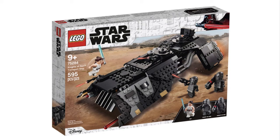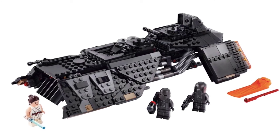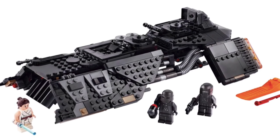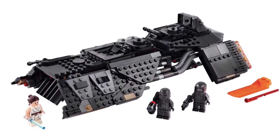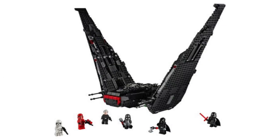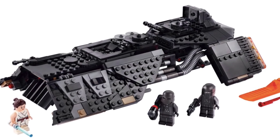The next set is the Knights of Ren Transport Ship. I'm pretty stoked on the design and the minifigures are pretty good, though for $70 it's a bit lacking. You get two new Knights of Ren with exclusive helmet molds, and if you're collecting all the Knights of Ren, this is definitely the set for you. The build is well-rounded — it has spring-loaded shooters, cannons, and a bit of an interior. It also comes with Rey Skywalker, who you could previously only get in the Pasaana Speeder Chase — an overpriced set. To complete my sequel trilogy fleet I would need this, so it's definitely a set I'm going to pick up.